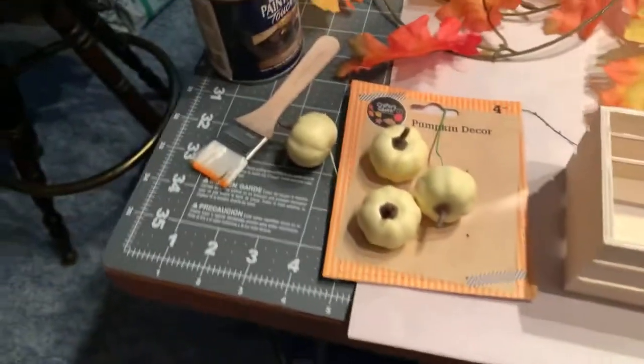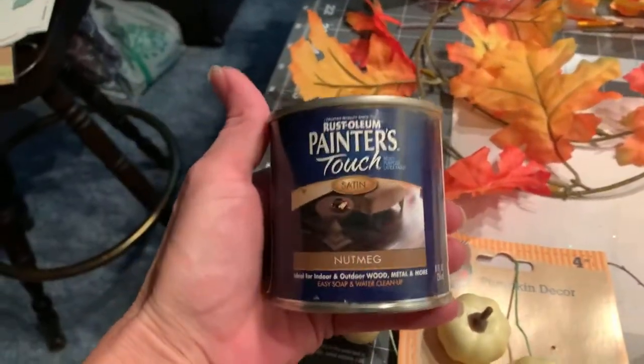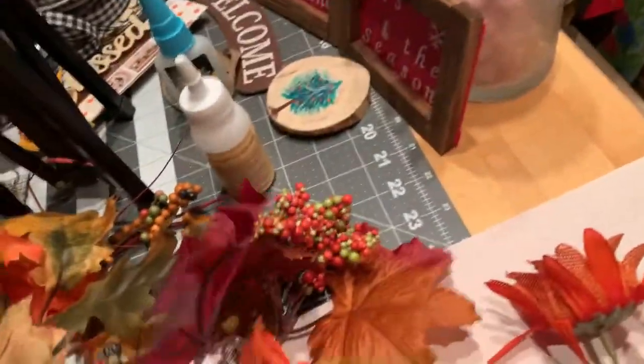Okay, for project two we are going to be using the Nutmeg Painters Touch from Grandma, small pumpkins, a couple of little crates from Dollar Tree glued together, a leaf garland from Dollar Tree, an assortment of flowers and such from Dollar Tree, and floral foam.